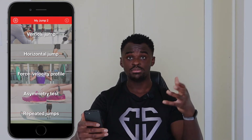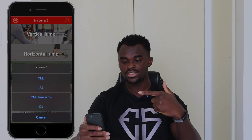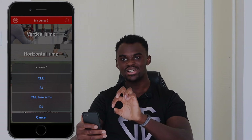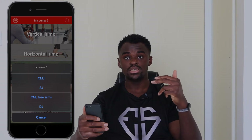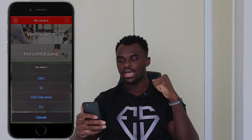The main feature I use is vertical jump. Clicking on it gives you four options: CMJ, SJ, CMJ Free Arms, and DJ. CMJ means Counter Movement Jump — you start standing tall, dip down, then jump up. SJ is a Squat Jump, or non-counter movement jump — you start from the bottom position and jump straight up with no downward dip. It would be helpful if the app showed the full words rather than just acronyms.